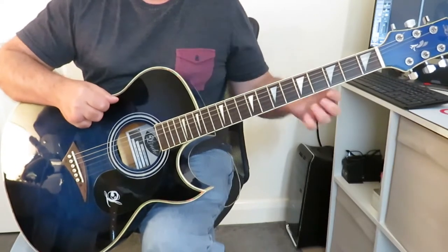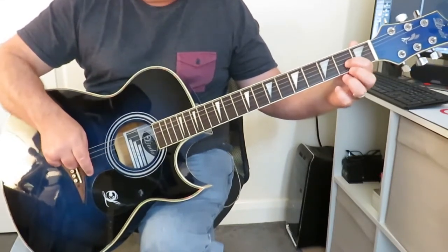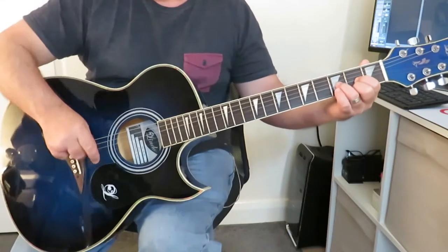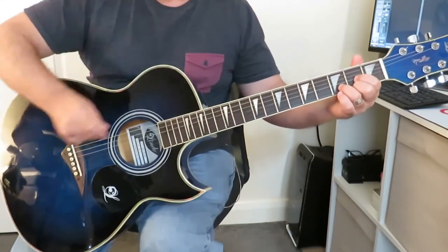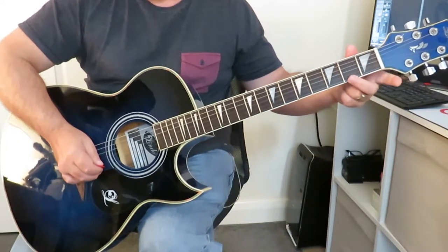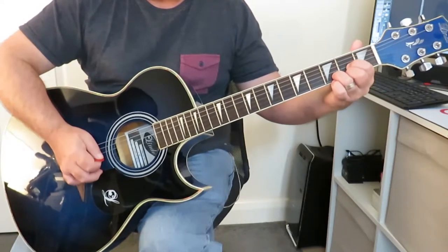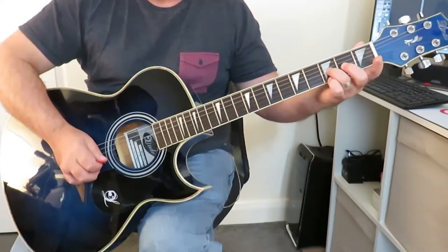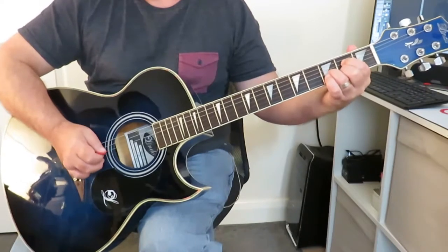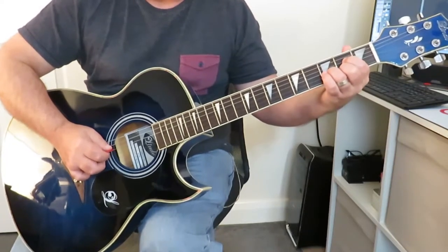The second idea is to take the D major shape and think of it as a triangle — if you join all the points between these three fingers, you'd have a triangle. Then I want you to take that shape and just drop it down one set of strings. So your second finger is going to be on the second string instead of the first, your ring finger on the third string instead of the second, and so on. All we've done is taken that exact D shape and moved it down onto strings two, three, and four.